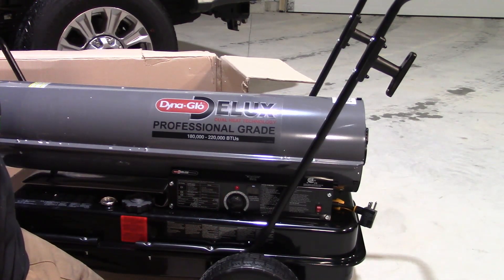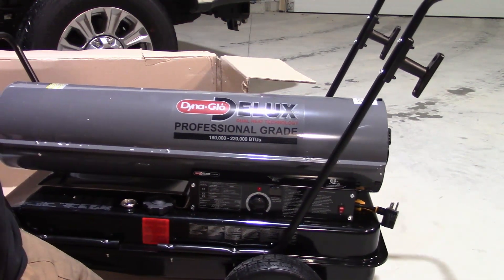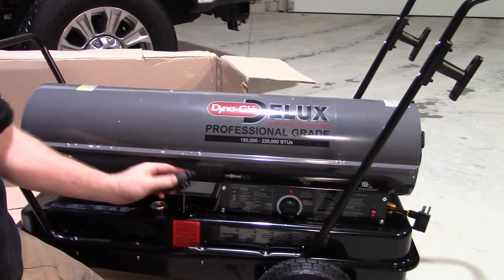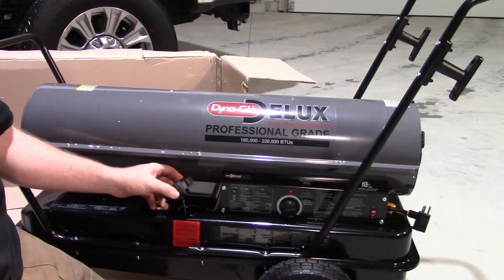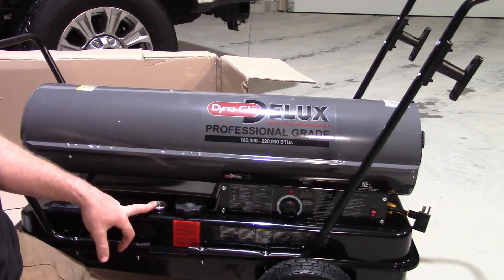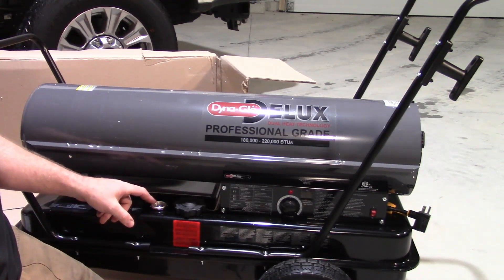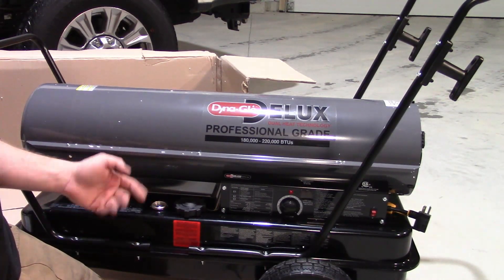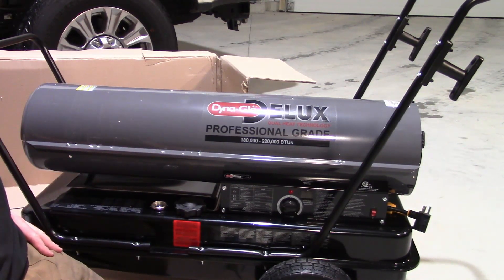We'll keep this at 60 and see if that's too hot or whatever for us. You have your fuel fill cap — you just pull this off, pour your fuel in there, and then you have a fuel gauge beside it. This fuel gauge tells you how many hours you have left in the tank and then empty or full, so it gives you kind of both. So enough talking, it's cold — let's fill it up and fire it up.